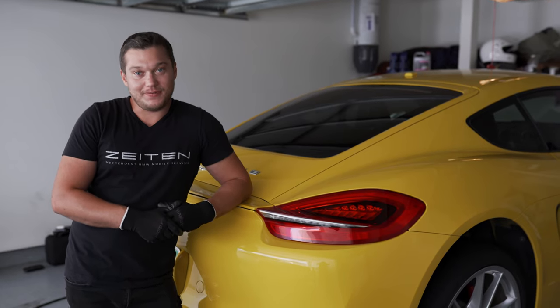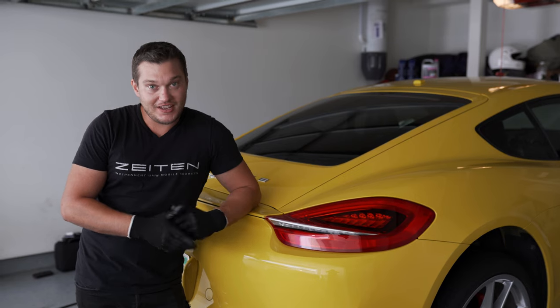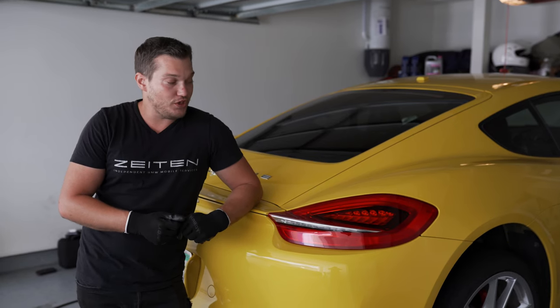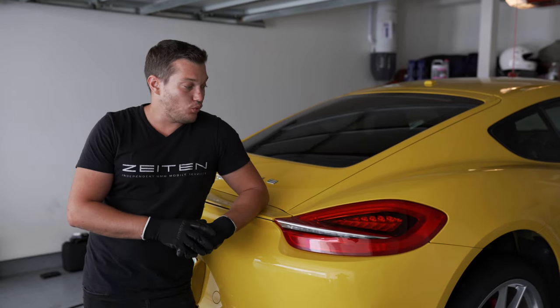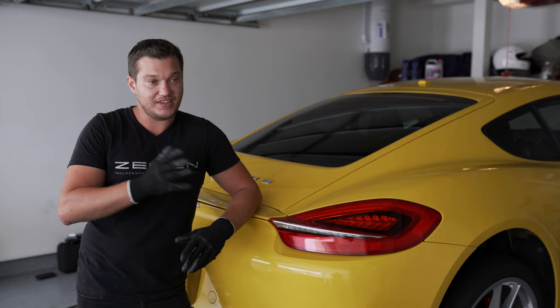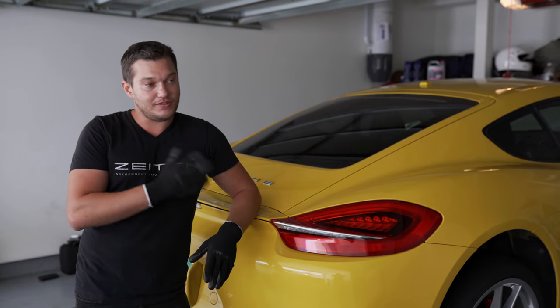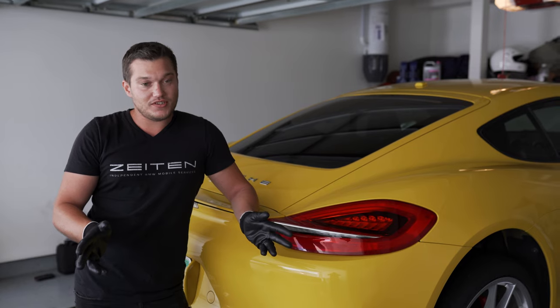What's up guys? My name is Tim. I'm the master mechanic at Zeiton BMW Mobile Services and today, as you can already see, we do not have a BMW. This is a 2014 Porsche Cayman S 981 — that's the body type. So I fix Beamers, this is a Porsche. Let's see what the difference is.